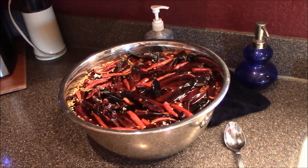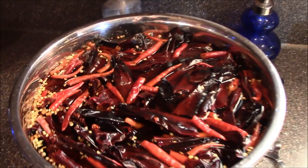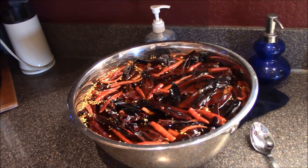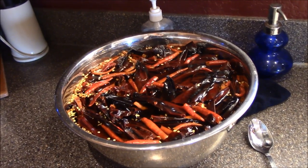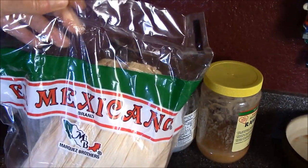There's the chili pods — I rinse them off really well, and then you fill up your bowl with hot water to let them rehydrate. Make sure you wash your hands after handling these because it will burn your eyes. So we've got that going, and we're going to get the corn husks ready.